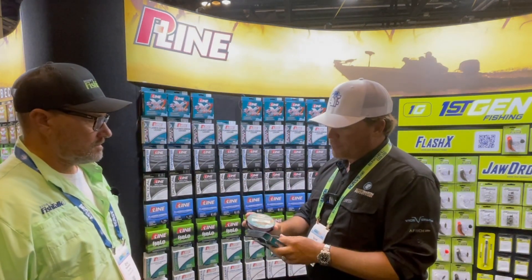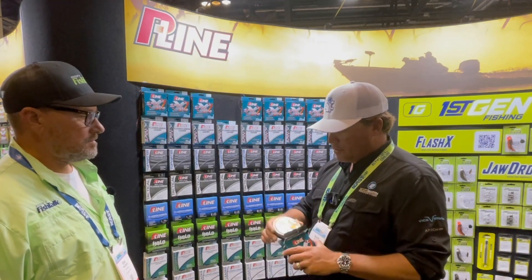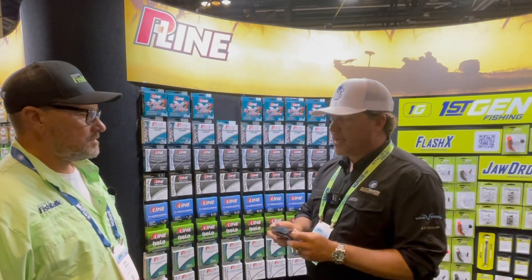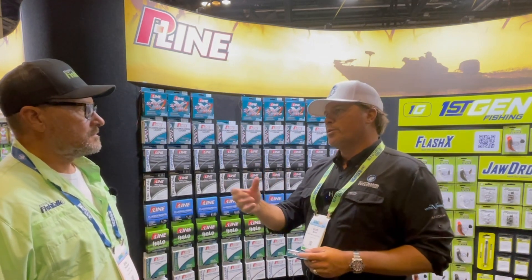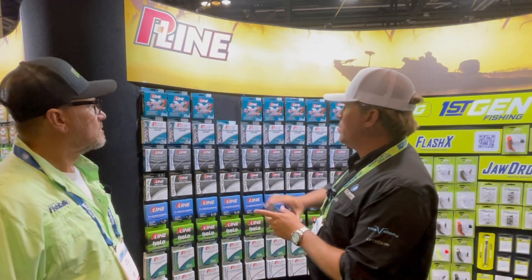So this is again for spinning rods and finesse fishing. It's really good to have those sizes where you can get that diameter of the braid even smaller. You can take those smaller finesse-type lures, make extremely long casts with them, and you're just getting more bites. It's just a better way of doing things.